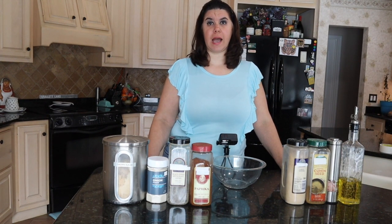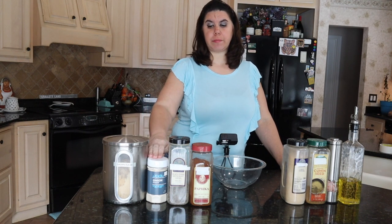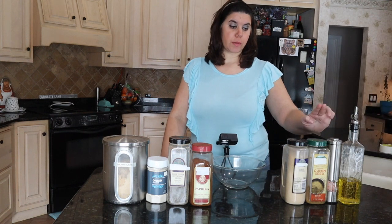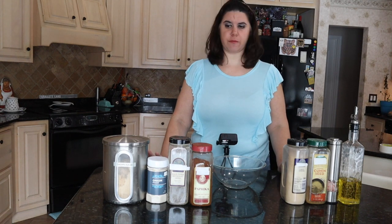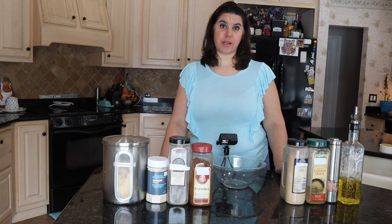So 24 hours before I smoke my ribs, I season them. I use brown sugar, onion powder, black pepper, paprika, garlic powder, cumin, salt, and oil. I do not measure any of my ingredients. I like a nice bold flavor to my ribs. If you let them sit in the refrigerator overnight, you get even more flavor. This is just my recipe and I'm sharing it with you.